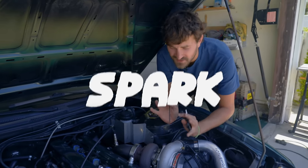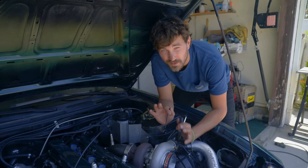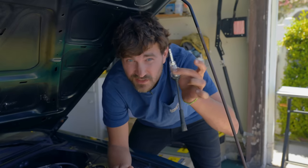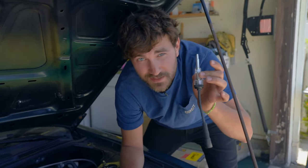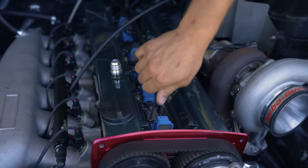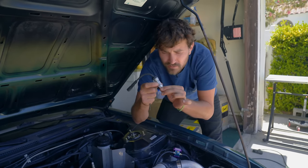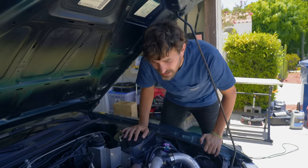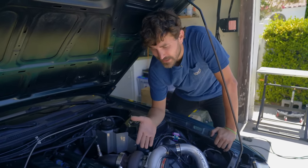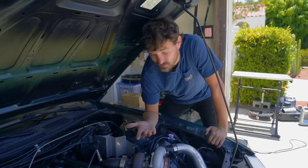Next, spark. Spark is maybe the simplest because all you need is a spark and it's pretty easy to check for. The first way is with a spark tester — you can get these at any auto parts store or Harbor Freight and they only cost a couple bucks. I'm gonna pop off one of my coil packs, this goes in line between the coil pack and the spark plug, and we should see it sparking by this lighting up. I'll also show you an even easier way with just a spark plug.